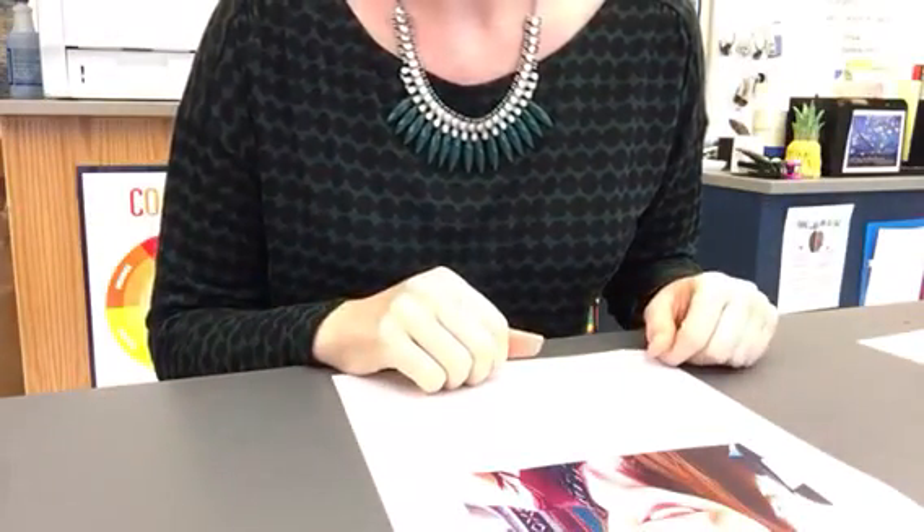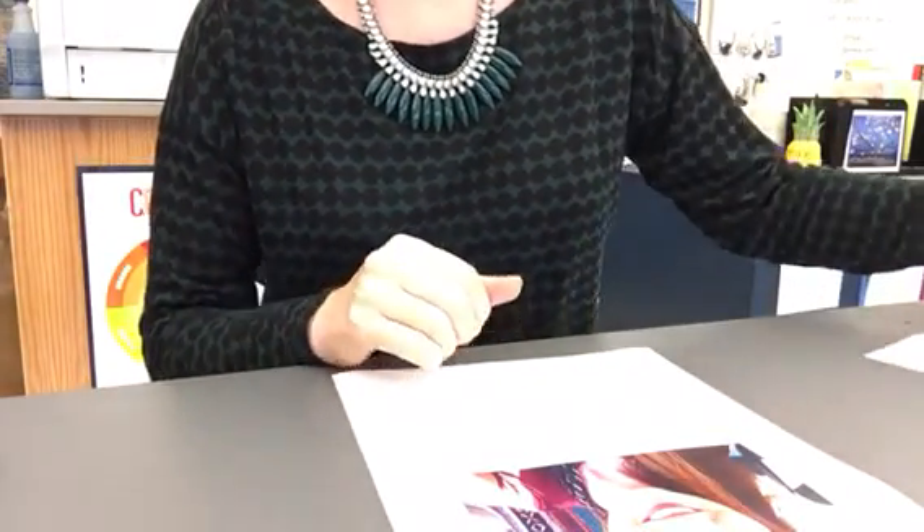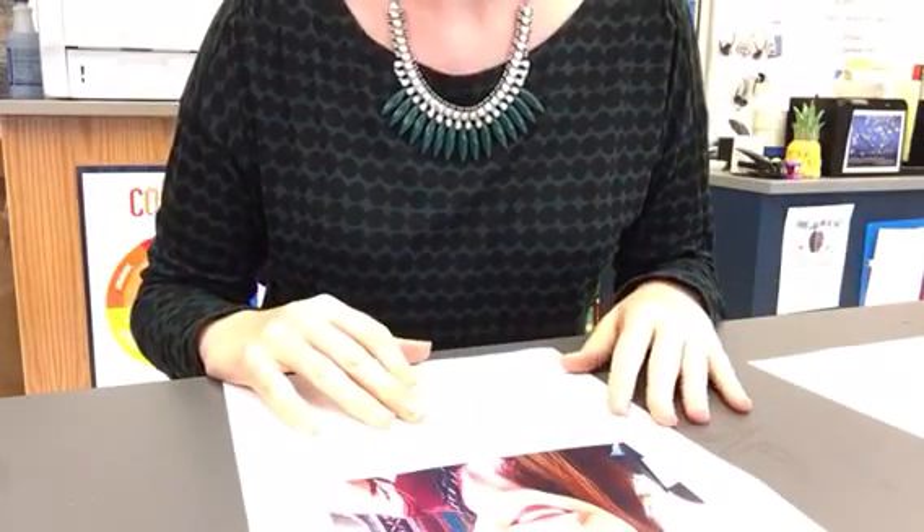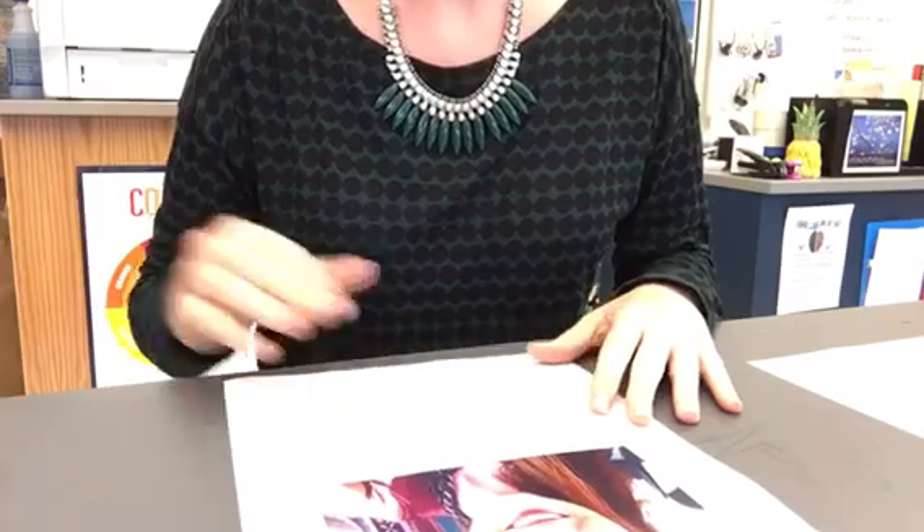I'm going to show you how to make a half inch grid on your photo. This is what the end result will look like — a really old photo of myself with the sides numbered. This is going to be a half inch grid, so it's going to be exactly half of the paper you just gridded out in inches.